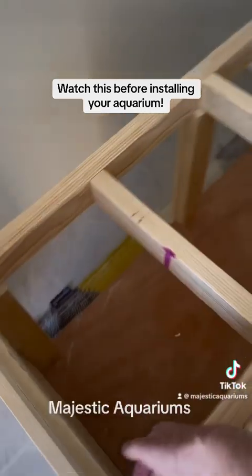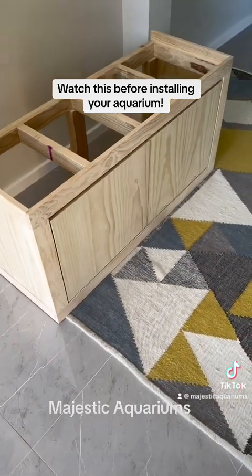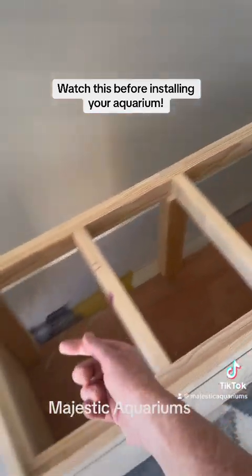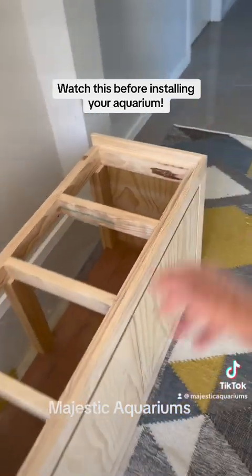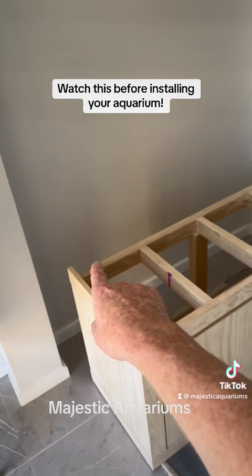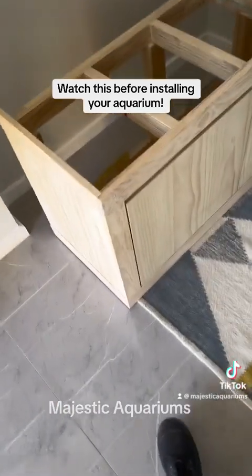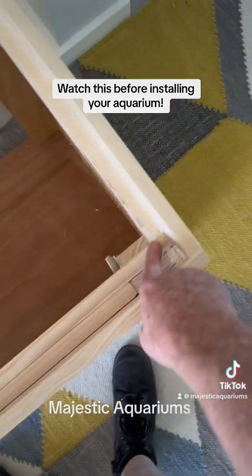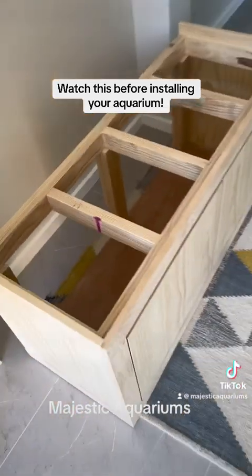Next, put some polystyrene foam or rubber on the top of the stand to absorb any irregularities, which are guaranteed to be present. Then either use a spirit level or put a centimeter of water in the bottom of the tank and measure around all corners. If all measurements are equal and there's no rocking, the tank is level. If one side reads half a centimeter and another reads one and a half, you'll need to pack under the legs to level it.